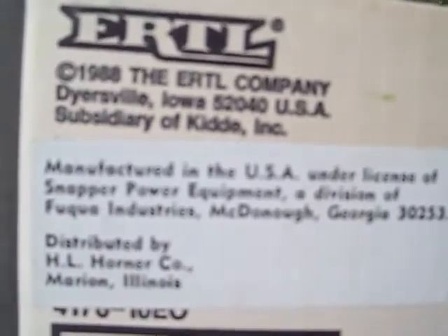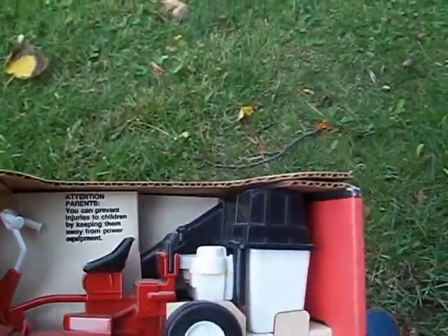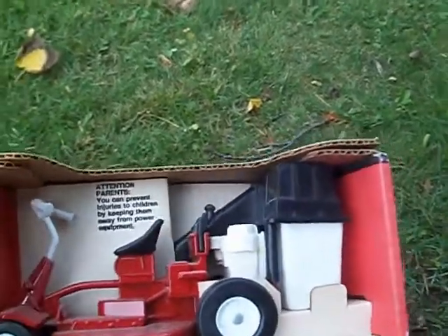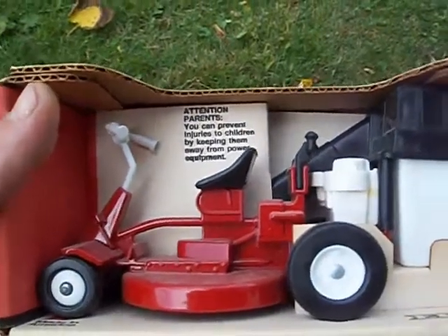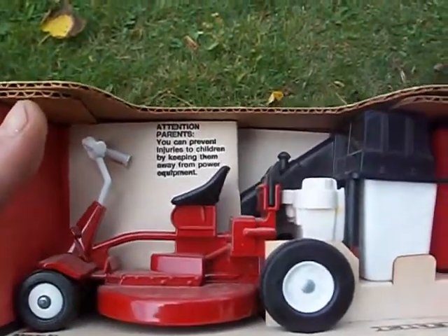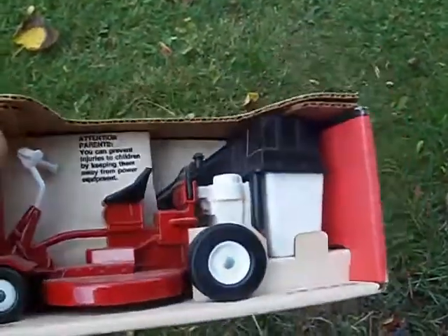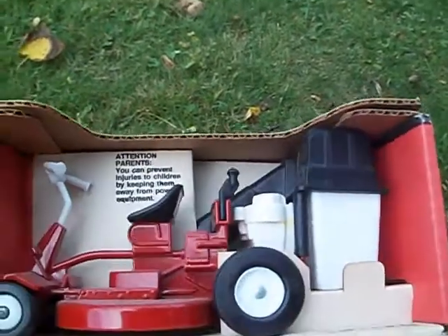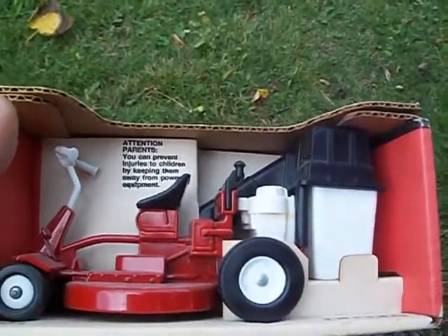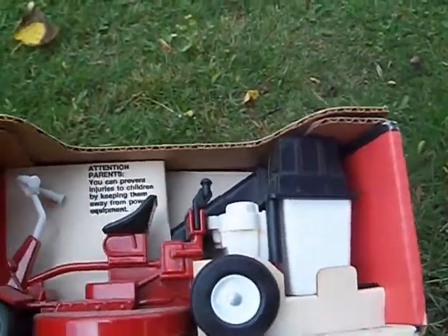Well, this is the end of the video. I do have Simplicity manuals — service manuals — if anyone who sees this video needs them, I'll just email them to you as a PDF. These are such fun little tractors to work on once you get used to them. Even if you have one with a bad deck, they're so fun to use as go-karts and just drive around if you've got a small yard.